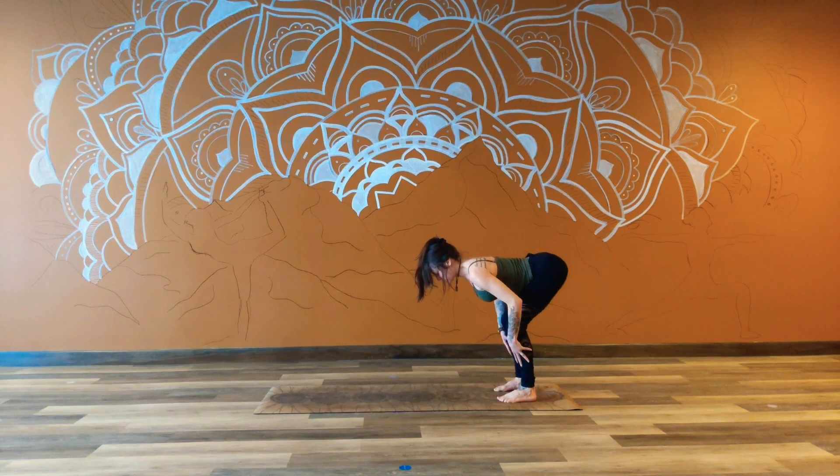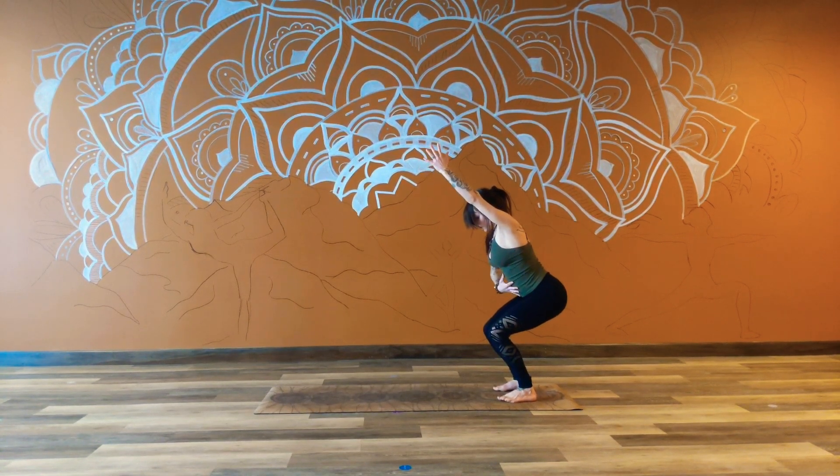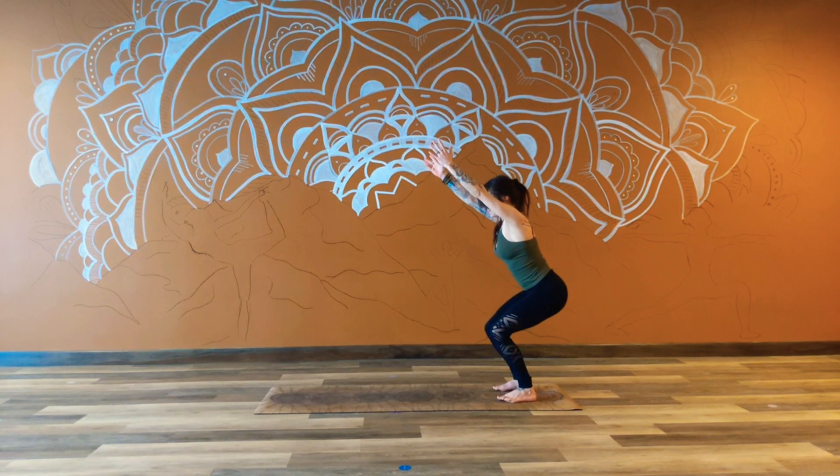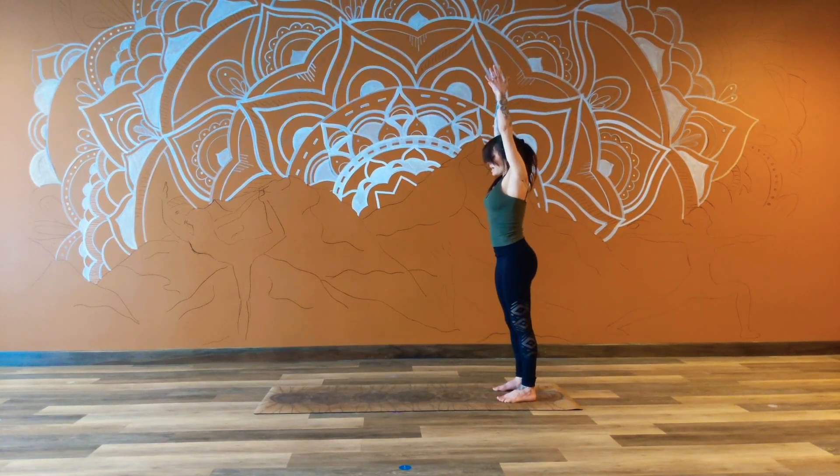Inhale — bend the knees generously here and start to sweep the arms up. Round to the top and bring it forward. Let's share a pose. Breathing all the way into the belly. Inhale, belly comes out. Exhale, bringing it in and up. Full breath in, full breath out. Use your next inhale to find length in the back body. Reaching the arms up towards the ceiling and then extend the hands down through the heart center. Taking a deep inhale and a soft and slow exhale.